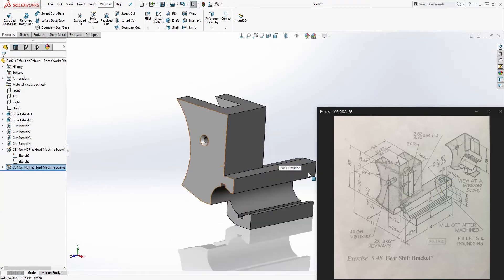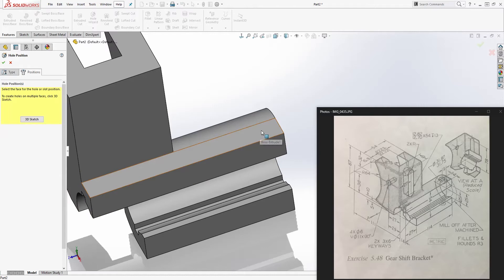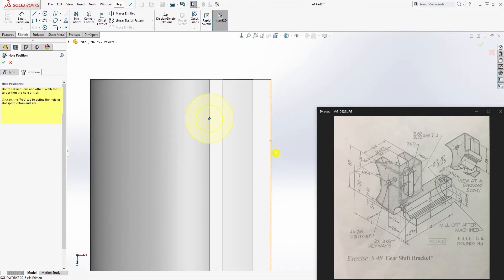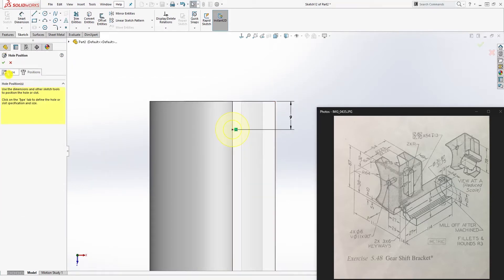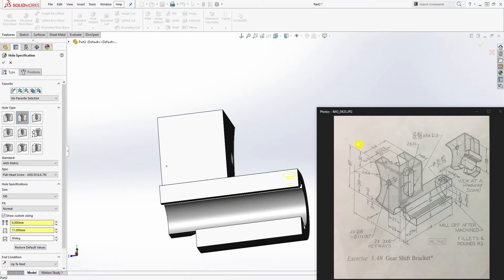There are two more holes. Hole wizard — position tab — select this face and that line, go normal to it. The dimension from the centerline is already 14 so leave it. Add the next dimension: from this edge to this edge is 9. Once the sketch is fully defined, go to the Type tab — same settings — but change the end condition to true all since it goes up and down. Click OK.